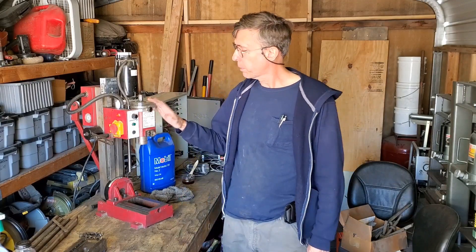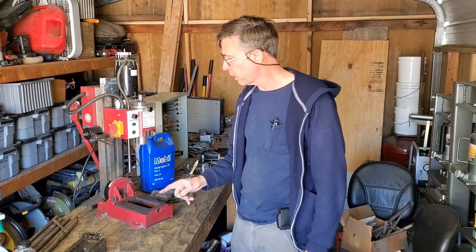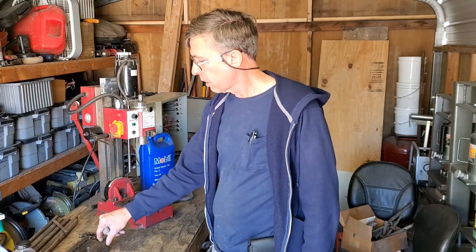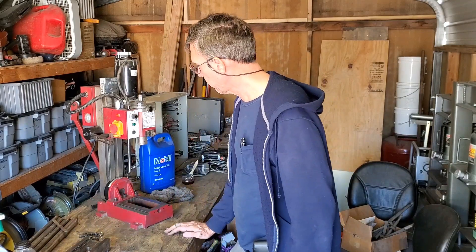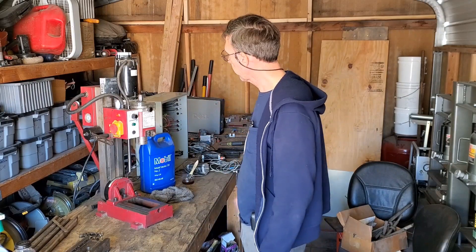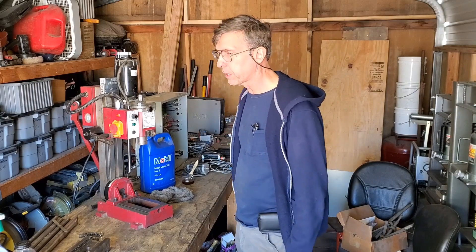Hey, Craig here. So this is part two — back to putting the Harbor Freight mini mill back together. In this video, we're going to be cleaning up and putting the Y and the X back together, and then we'll see how far we get. I don't know if we're going to get into the electronics or not — that might be a separate video. Alright, let's get started.